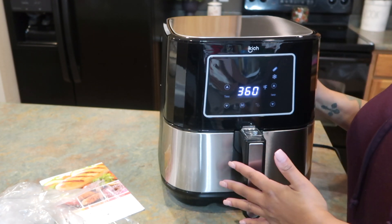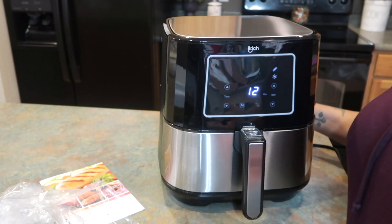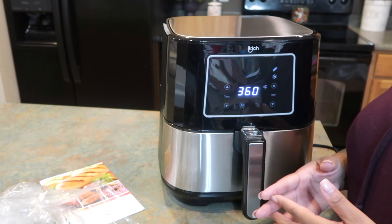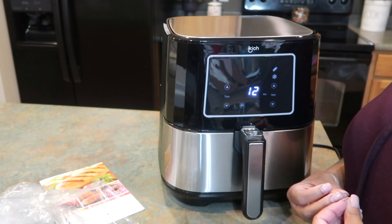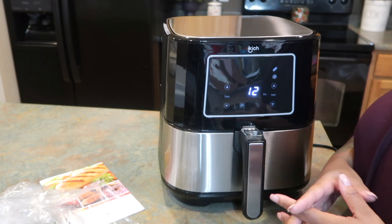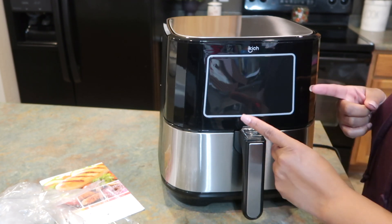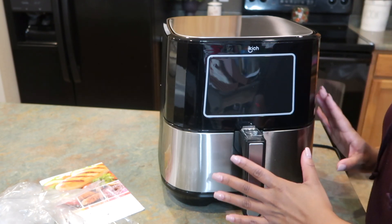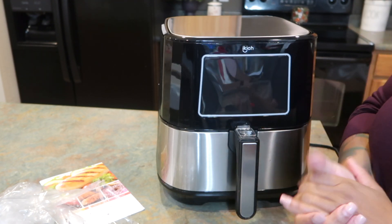I'm going to cook something for you guys in this video. I plan on cooking some Cornish hens because I'm getting ready for the holiday. So far I'm loving this air fryer — it's really nice right out of the box, no complaints there for me.